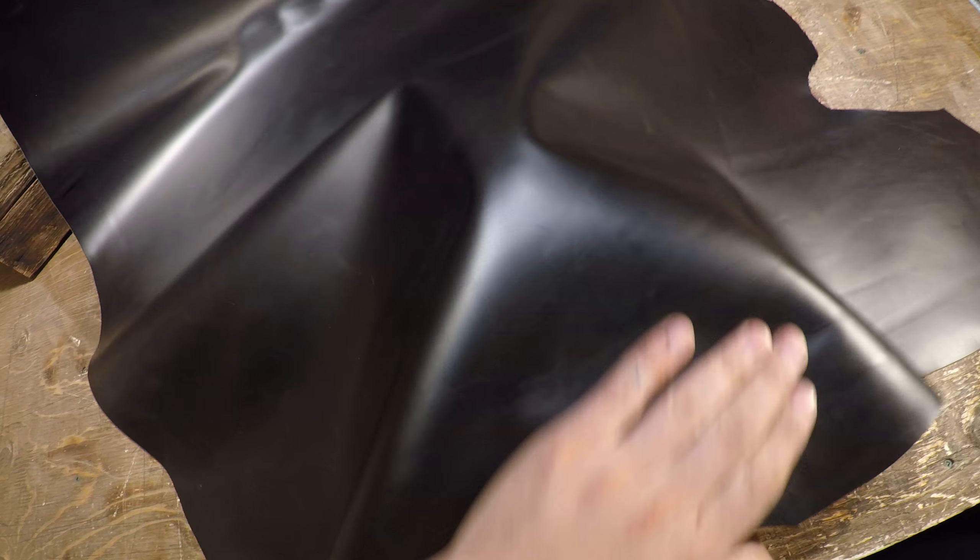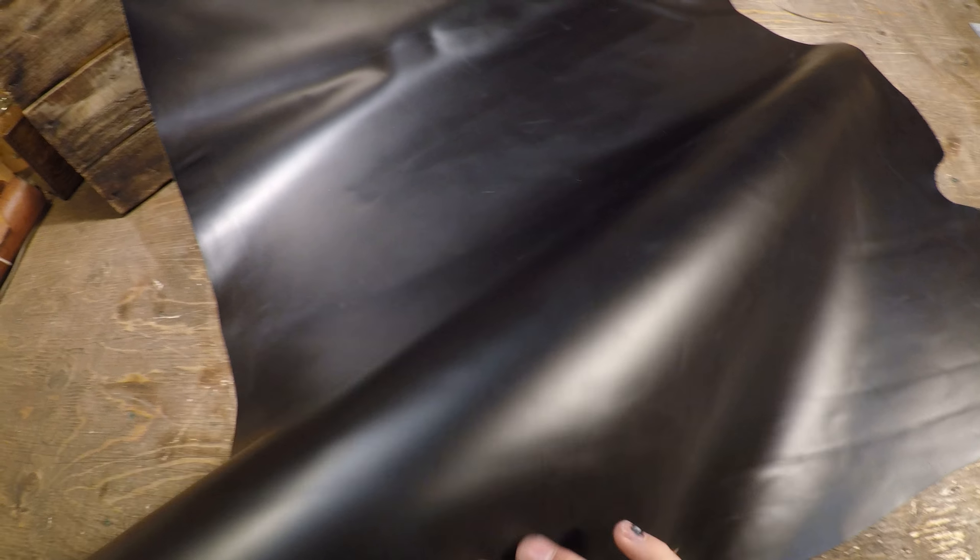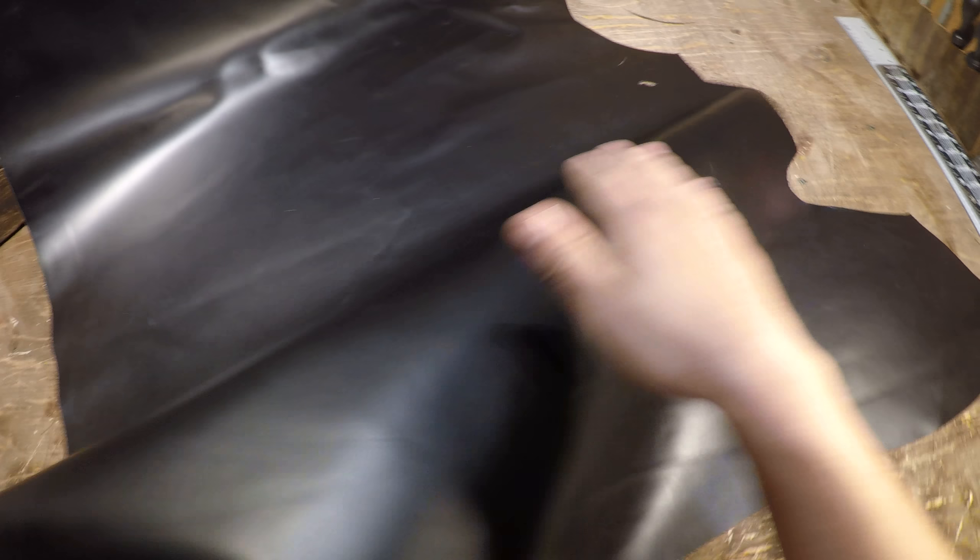The top side is very smooth. You have a semi-gloss finish — it is not waxy, not oily. You do not have any textures, grain lines, fat creases, pull-up, distressing, any of that nature. It's a very uniform black color on the top side, with no extra oils or waxes.